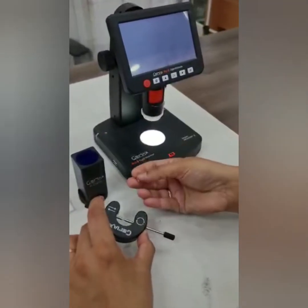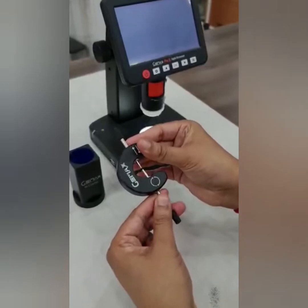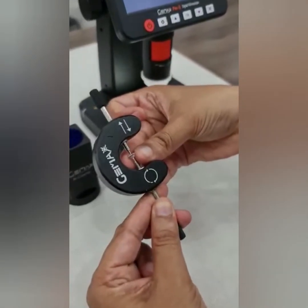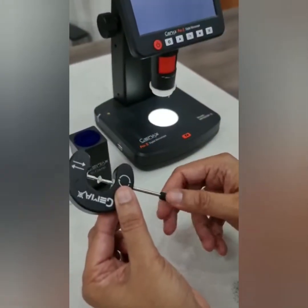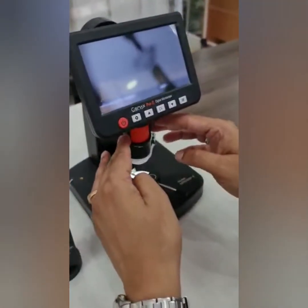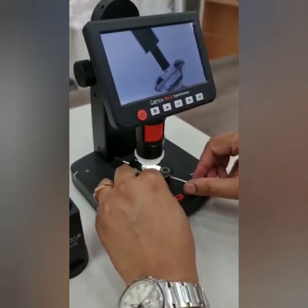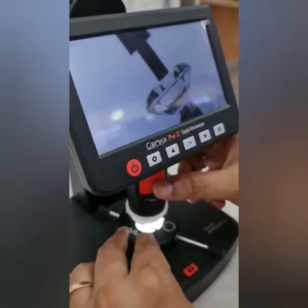Use the C-clamp for a loose diamond to see the laser inscription. First, pull up one side, place the diamond in between, and make it a little tight so you can rotate the diamond. Place it in the center, keep it as close down as possible, and now you can see the girdle.